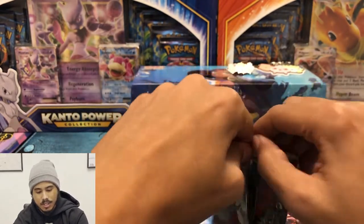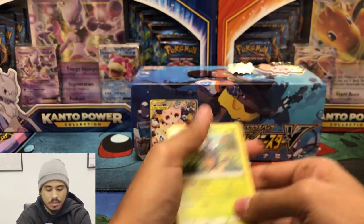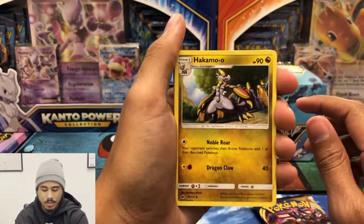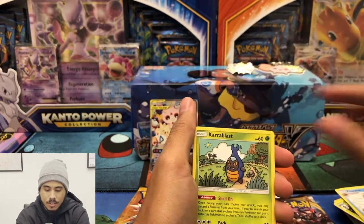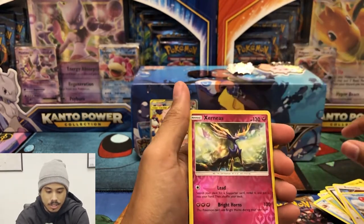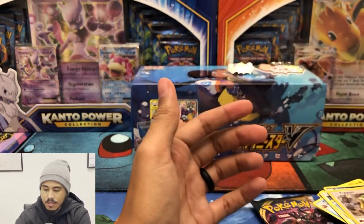You guys might want to skip out on these — these are not good. Especially for what you paid for them. That promo though, the promo is nice. But that's still a lot to pay for a promo. These feel like leftover packs, like the packs from the factory that they were just like, oh, they fell behind the machinery when it got packed. Nice, and a fire energy.